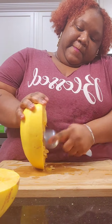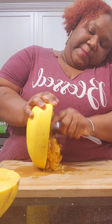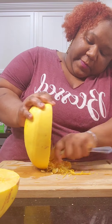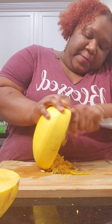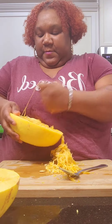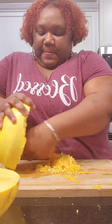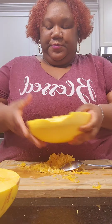I fast-forwarded and I peeled all of the guts out. I got in there with my hands — don't be afraid to get your hands dirty, baby. Let's get this done, and look, it's done.